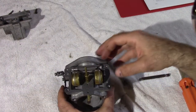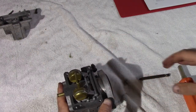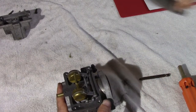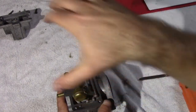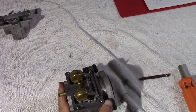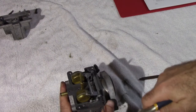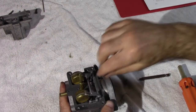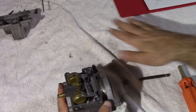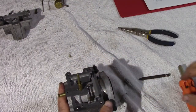First step is to remove the float and the float pin. Be careful — at this point I would take pictures again from various different angles, just so you know where everything is and you don't miss anything. Take the pliers and pull the pin out. I would also recommend having a good workspace — I like a terry cloth towel where I can set things down in the order that I take them apart.